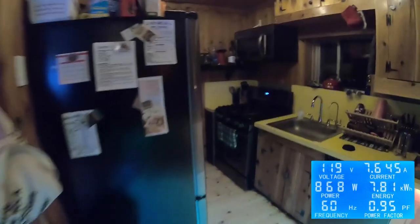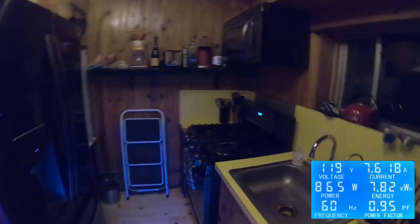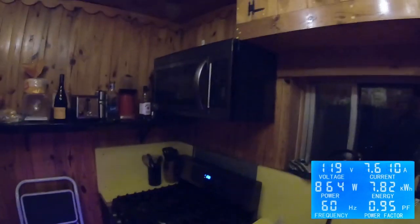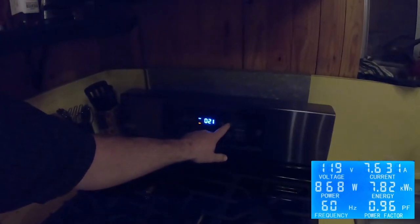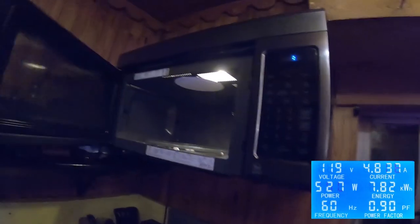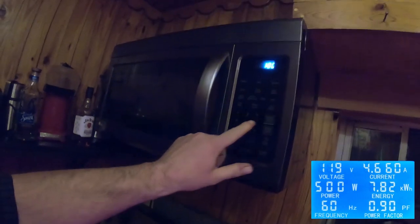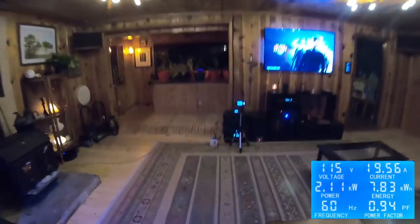And actually, just to show you something crazy — it's running my entire house. I'm going to get a coffee mug, fill some water, and see if we can push that giant LG microwave with all of this stuff running. The microwave is running and the entire house is still turned on. Let's see how much wattage we're using.